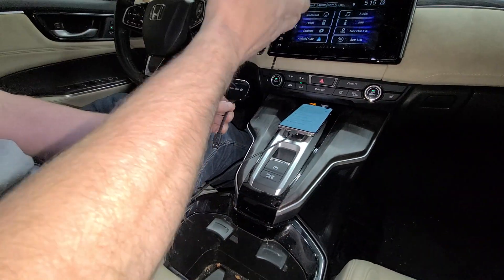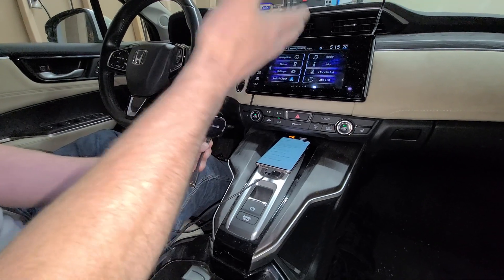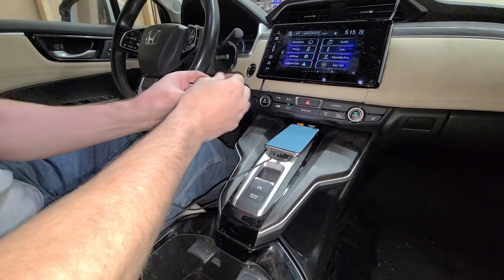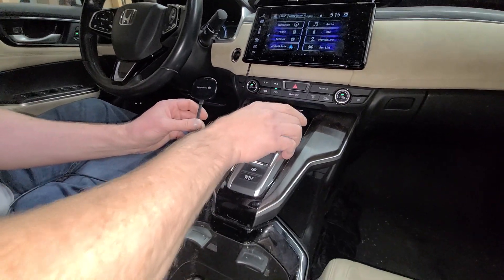It uses your Bluetooth initially, just like if you didn't take your phone out of your pocket — you wouldn't have Android Auto but you could still make calls and receive texts. And then it uses Wi-Fi to make the connection. So to set this up...